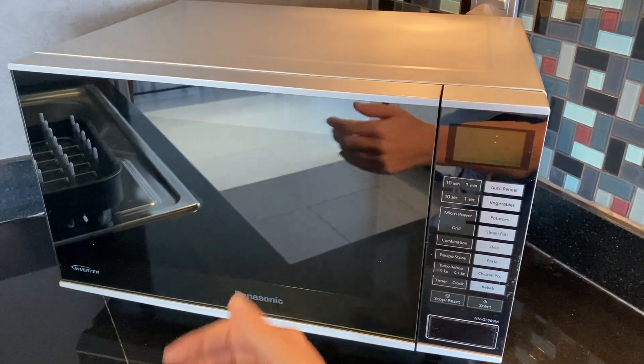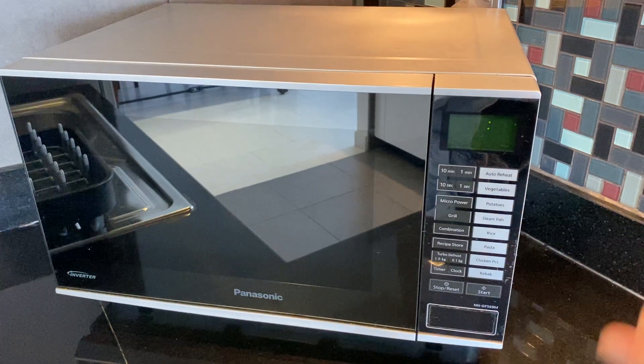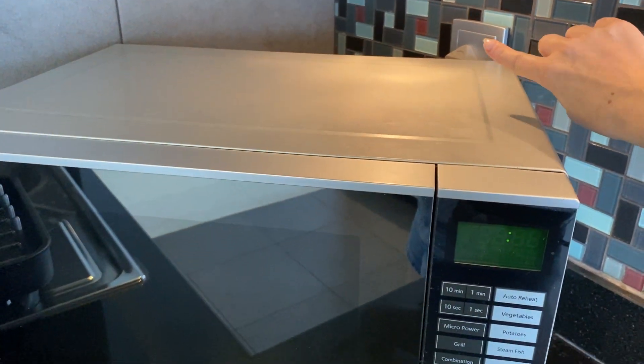Here we have the Panasonic Inverter Microwave. To operate it, make sure the wall switch is on.